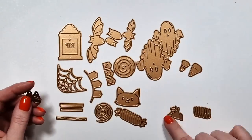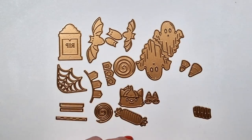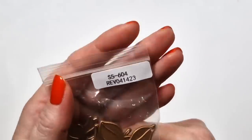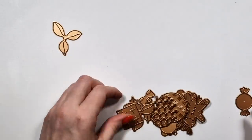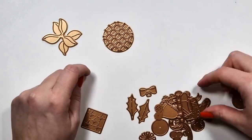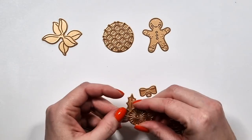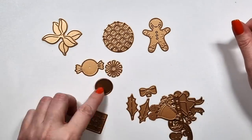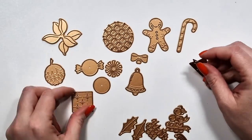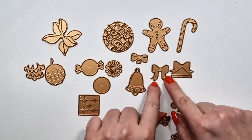Halloween-themed items when we don't even celebrate Halloween here. But they are just so fun, so I was really happy about this. I can always give my cards to my friend who is a huge Halloween fan. So next one here is Christmas — it's called Christmas Wonder with a lot of Christmas-themed items.